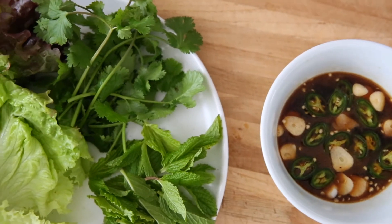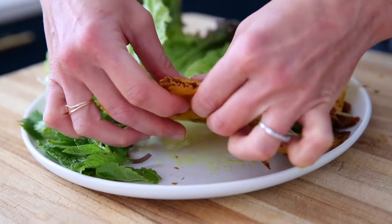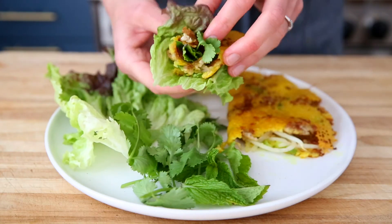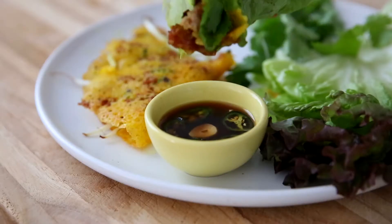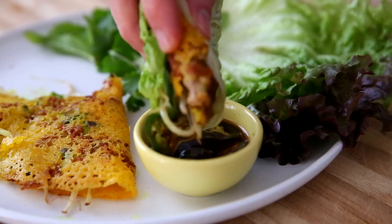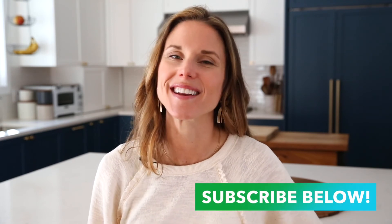Serve the crepes with that dipping sauce we made, along with fresh mint leaves, cilantro sprigs, and lettuce leaves. Tear off a piece of that warm and crispy crepe, tuck it into a cool and crunchy lettuce leaf with a few sprigs of those fresh herbs, and dip it into that sweet and salty sauce. I can't think of a better flavor and texture combination. I can't wait to hear what you guys think about these savory Vietnamese inspired rice crepes. I also hope you feel inspired to dive deeper into Vietnamese cooking. I've included a link below to the full recipe with all of the measurements, and a link to my website where you can find a ton of other dishes. Don't forget to hit that subscribe button. Thank you again for watching, and I'll see you next time.